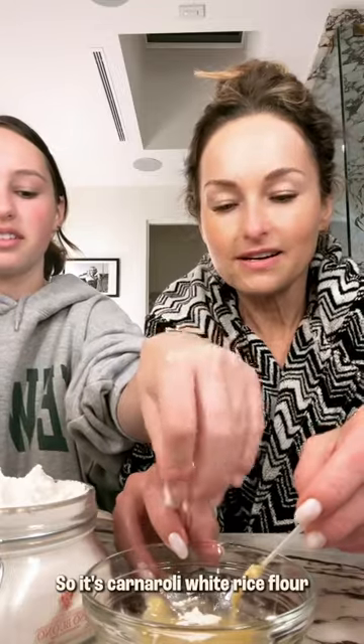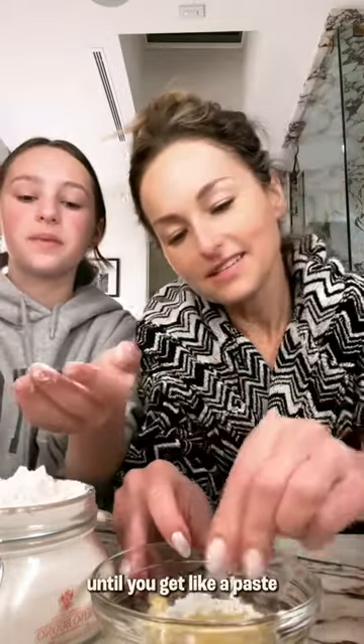So it's white rice flour and olive oil, and that's it. I mix them together until you get, like, a paste.